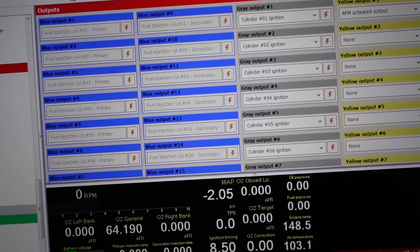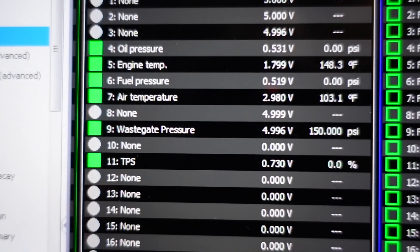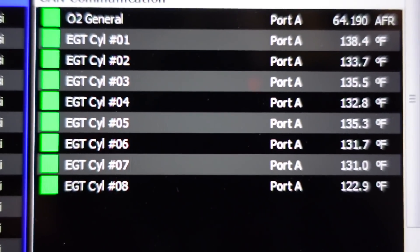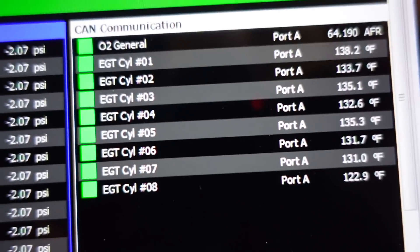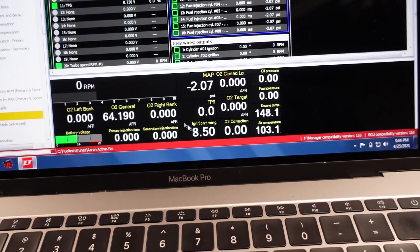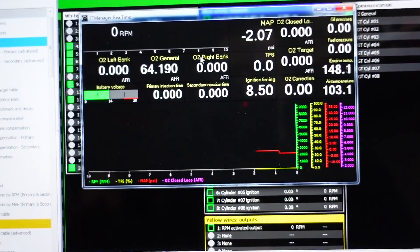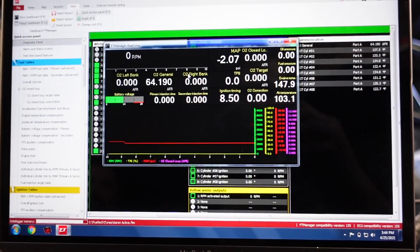Holley does not have this, so that's a big plus for FuelTech. I also want to show you the diagnostic panel — this is really cool. It shows you the raw data of all the sensors. I had a misfire originally; I came in here and looked at the EGTs and instantly saw that cylinder number six's EGT was 80 degrees while everything else was 500 degrees — so I quickly found it. It also shows you all your injector data and the voltage from all your sensors. You can also see the dashboard on here, which is the exact same thing that's on the display. The connectivity between the two is really good. I've been really impressed with FuelTech so far.